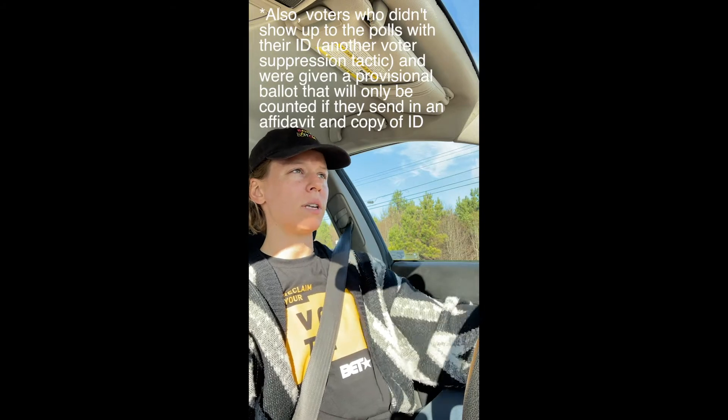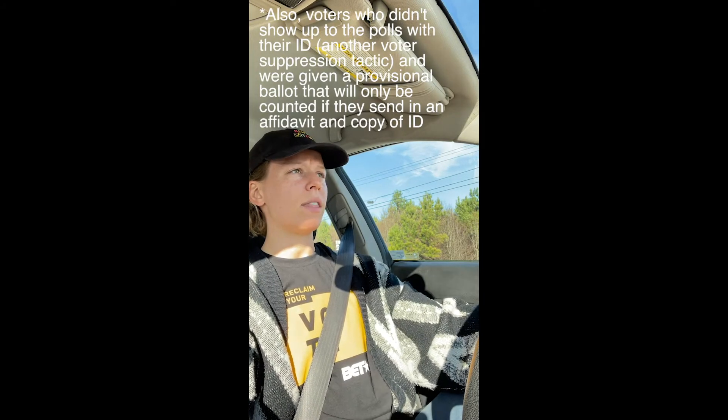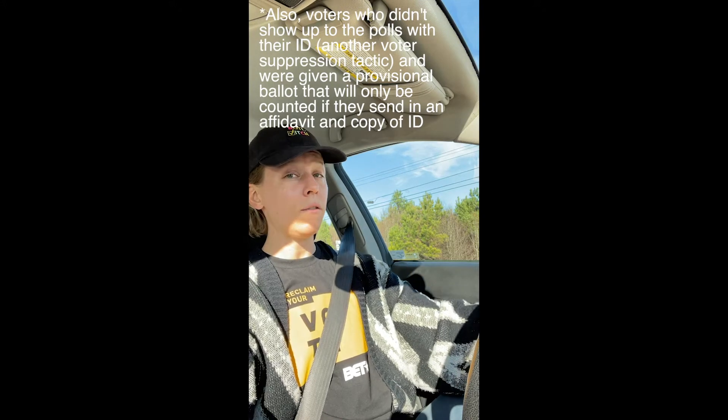Ballot curing is helping voters who have already cast their vote via absentee ballot to cure some sort of issue — most often a signature mismatch — so that their vote may count. Because right now, in their mind they've voted and they're taken care of, but their ballot has been pulled and invalidated until they submit the appropriate documentation.